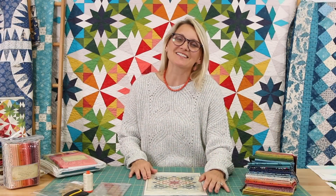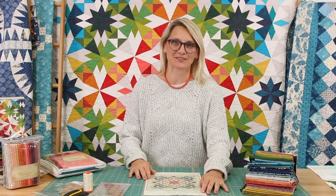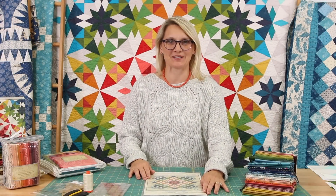Hello, everyone. I'm Editha Sitar from Laundry Basket Quilts. Welcome to Quilting Window.